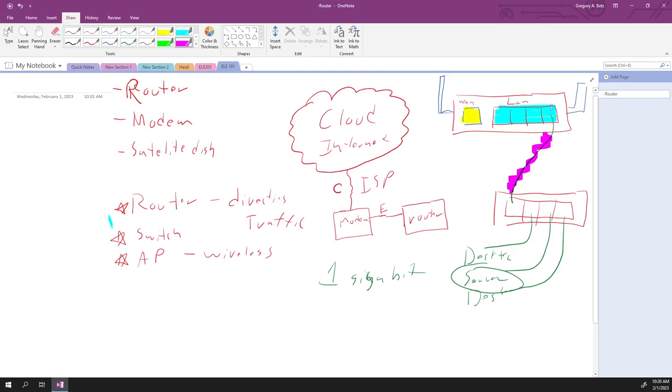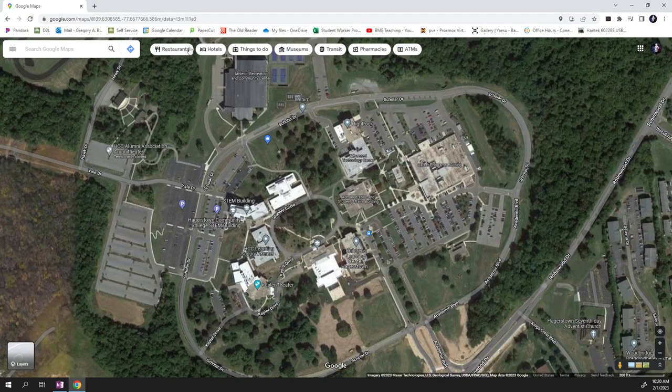Moving to a more industrial network — if we look at HCC campus, we've got an admin IT building, LSC, student center, Kepler, VSH, STEM, the ARC, energy house, CPB, and a facilities building. There are a lot of different buildings on campus. We need more powerful hardware, and this is when we start getting into separating all these devices out.